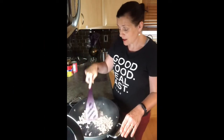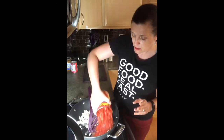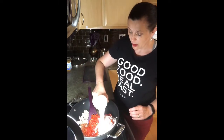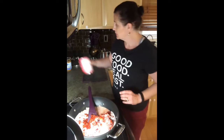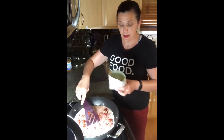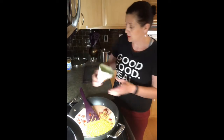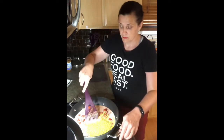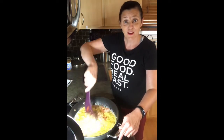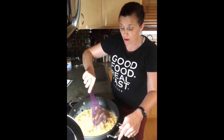My turkey is cooked, so I'm going to add a can of diced tomatoes, a can of light coconut milk, and my African Sweet Potato Stew seasoning. Stir that together and we're going to let this simmer covered for five minutes.